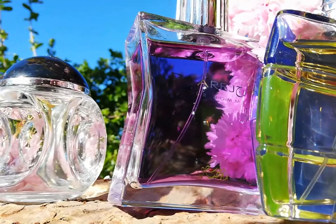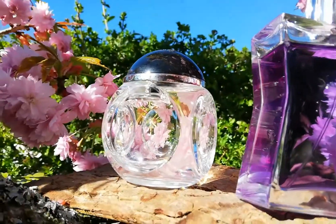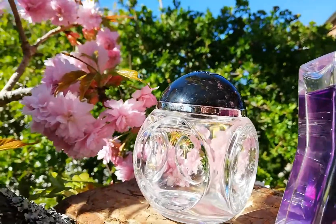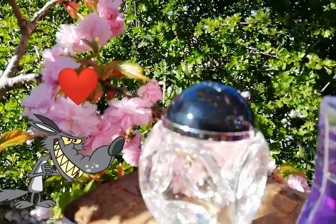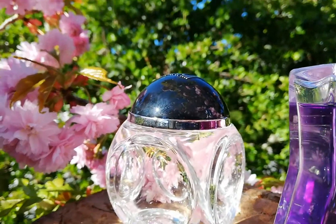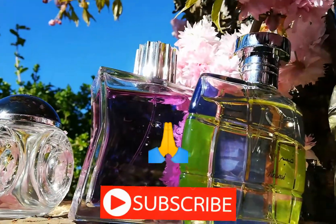They could be love-or-hate fragrances. Maybe you wouldn't like some of them after the first sniff, but maybe after some time you end up really loving them. So I recommend you, before buying Centuri, try to sample it or test it elsewhere.